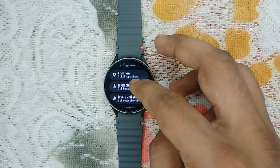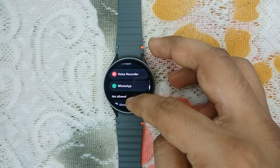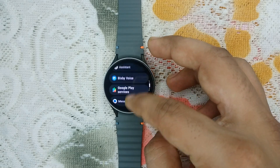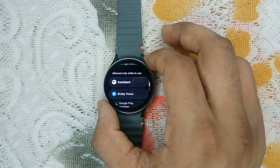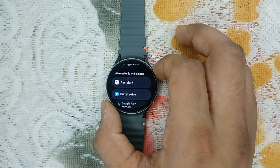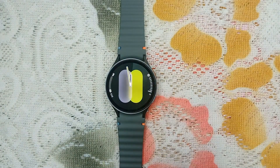Here you will find all apps that have microphone permission. Scroll down and select Microphone — here it is. Six apps are allowed to use the microphone. You can choose the app for which you want to enable permission and give it access to the microphone. Step three is disconnect Bluetooth device.